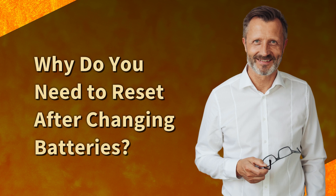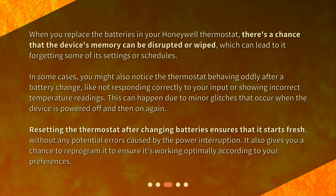Why do you need to reset after changing batteries? When you replace the batteries in your Honeywell Thermostat, there's a chance that the device's memory can be disrupted or wiped, which can lead to it forgetting some of its settings or schedules. In some cases, you might also notice the thermostat behaving oddly after a battery change, like not responding correctly to your input or showing incorrect temperature readings. This can happen due to minor glitches that occur when the device is powered off and then on again. Resetting the thermostat after changing batteries ensures that it starts fresh, without any potential errors caused by the power interruption. It also gives you a chance to reprogram it to ensure it's working optimally according to your preferences.